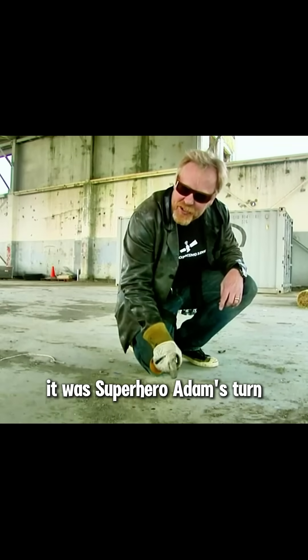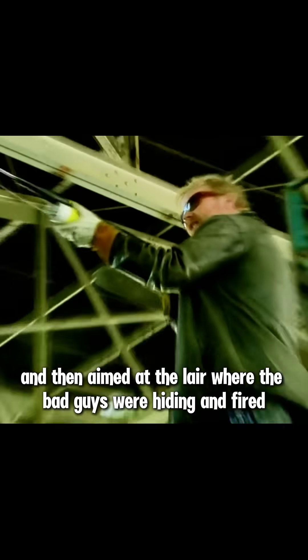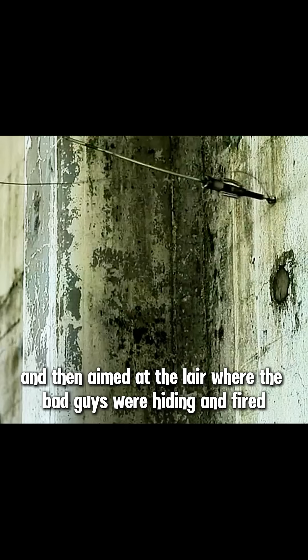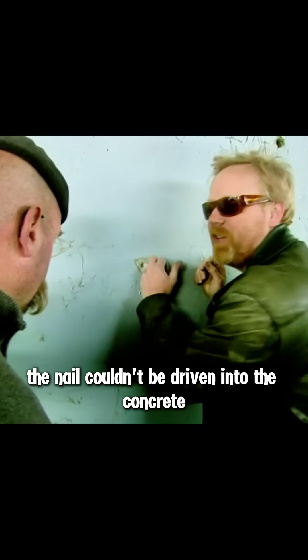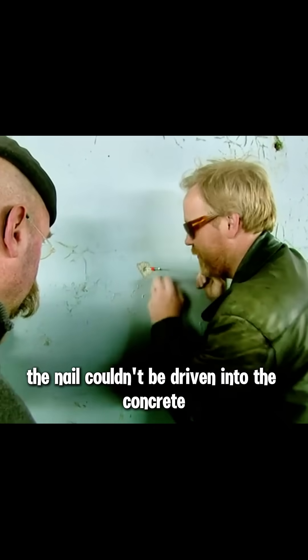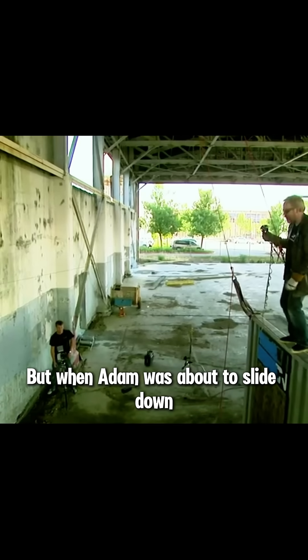Next, it was superhero Adam's turn. Although this launching prop was a bit not up to requirements, Adam imagined he was climbing the roof, then aimed at the layer where the bad guys were hiding and fired. But it failed — the nail gun started successfully when it hit the wall, but for some reason the nail couldn't be driven into the concrete. After reloading, Adam fired the nail gun again. This time the nail was successfully driven into the wall, but when Adam was about to slide down, the nail fell off.